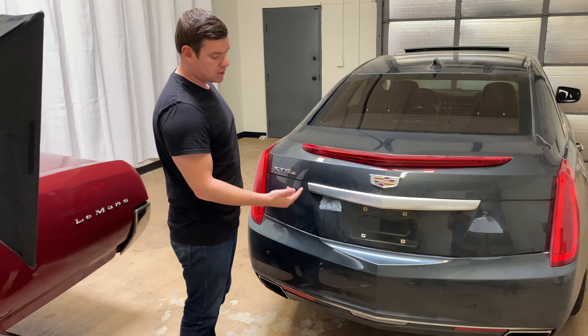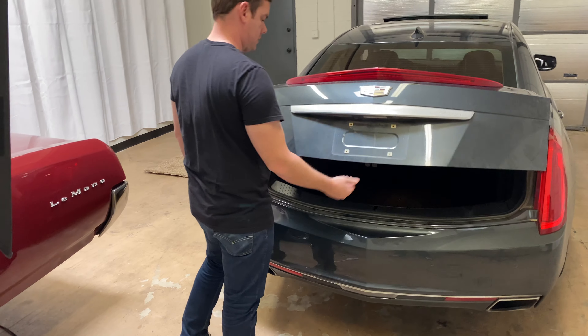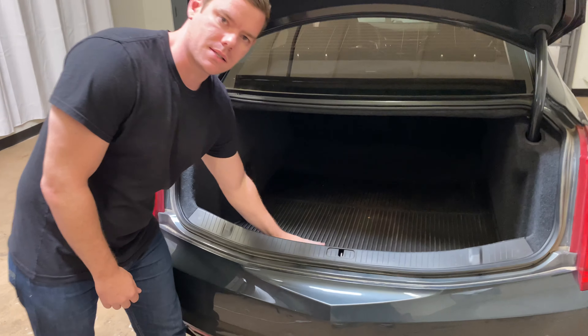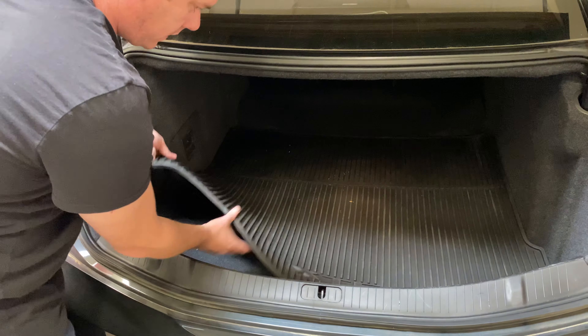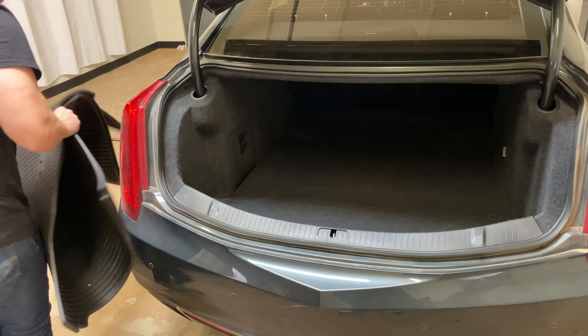So the first thing we need to do is open the trunk — do that by pressing the button right here — and then we need to remove this rubber mat that's in the back here. So we'll just grab hold of it, pick it up, and set that to the side.